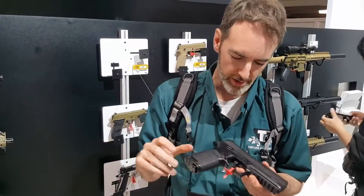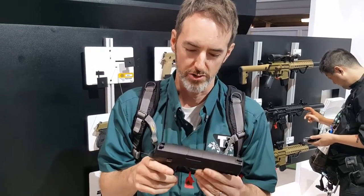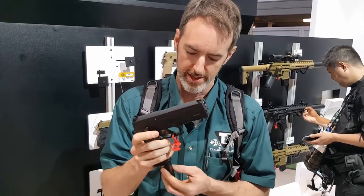Okay folks, here I am sitting here with the SIG 320, which you've all seen before. This looks like a 320, but it's not — it's actually an air gun.